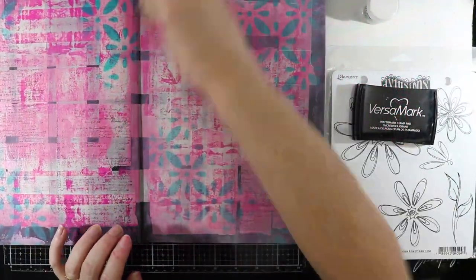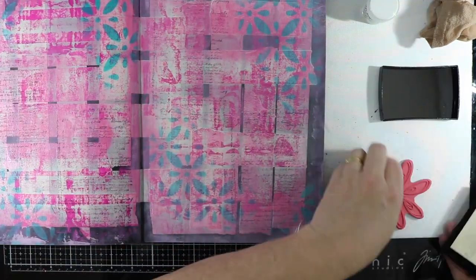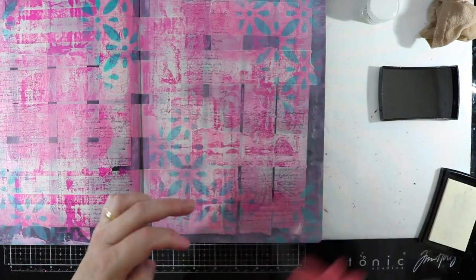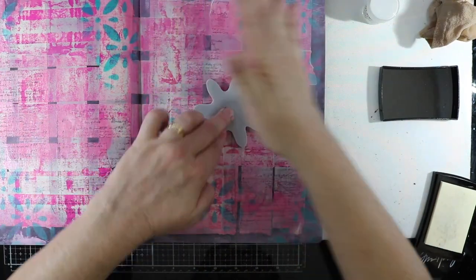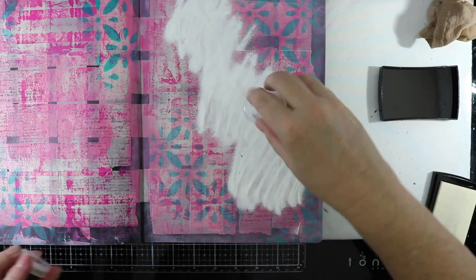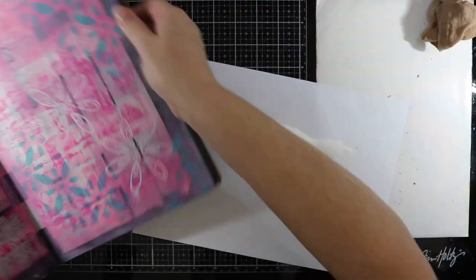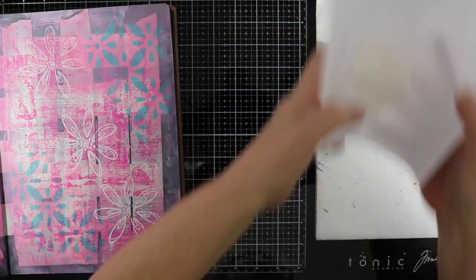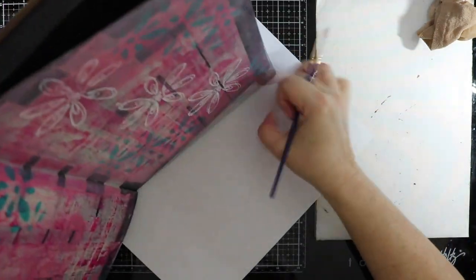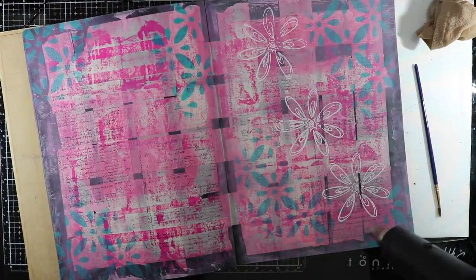I'm just dusting this off with my homemade embossing buddy. I've got some stamps here by Delusions and I'm going to use my Versafine embossing ink pad and add some white super fine embossing powder. This will enhance my flowers really nicely onto the page, giving some nice depth and interest. Don't forget — it's a really good idea to use an embossing buddy before stamping because it will resist any of the powder sticking.